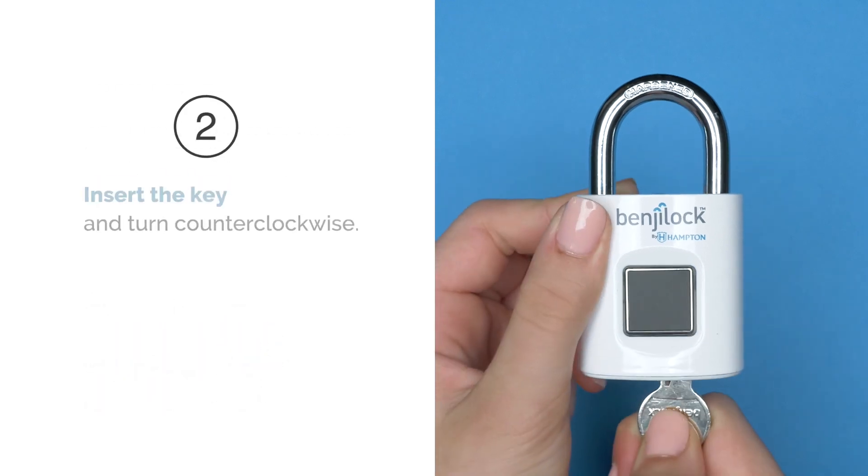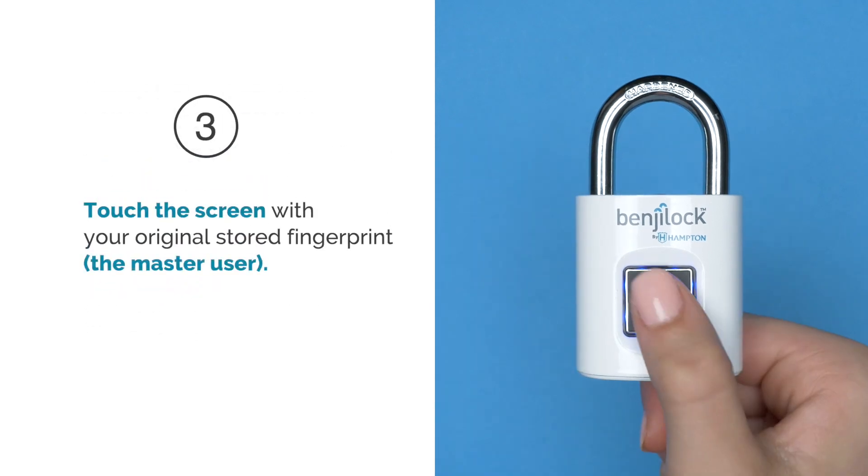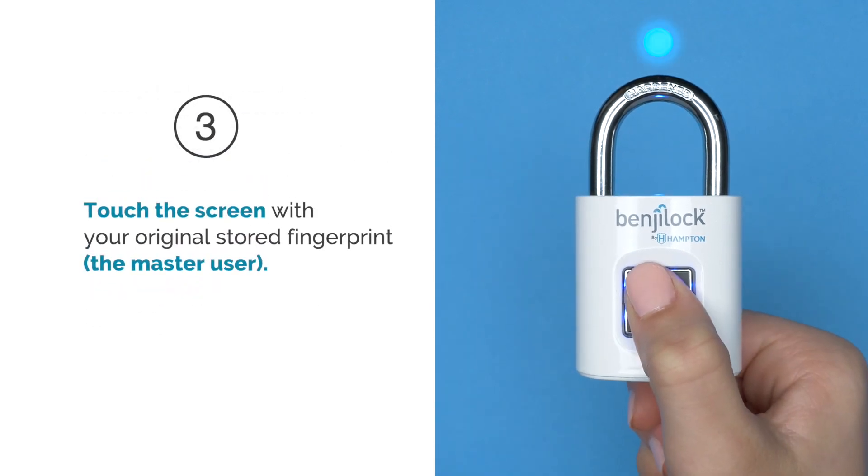Step 2: Insert the key and turn counterclockwise. Step 3: Touch the screen with your original stored fingerprint, the master user.